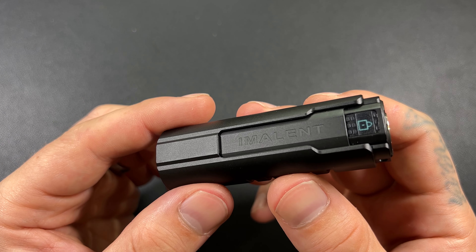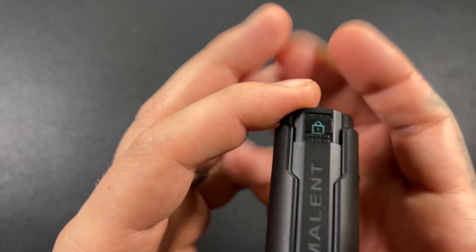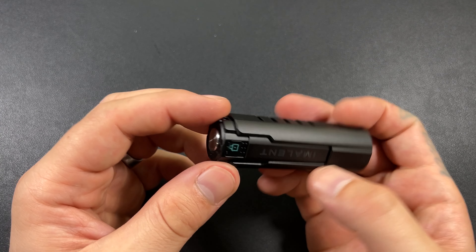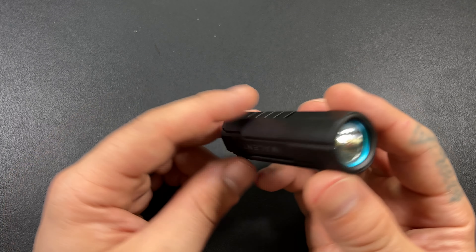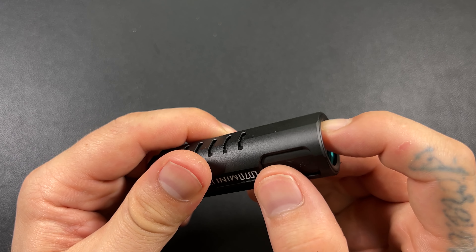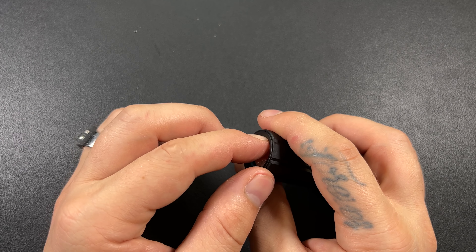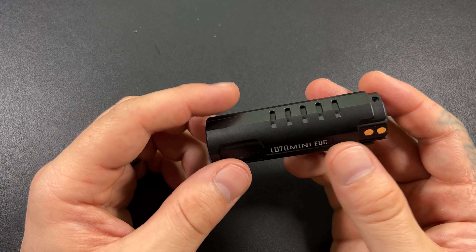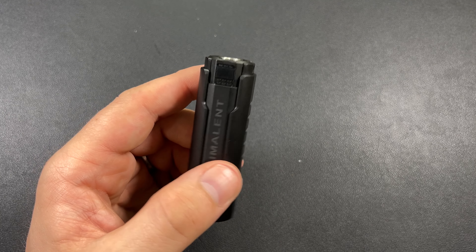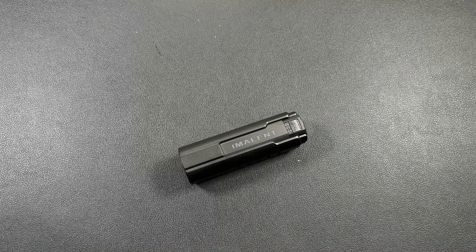I really, really dig this little screen — what a nice touch. It's kind of hard to pick up on camera, but it does have an anti-reflective coating, which is super nice. When you're outside actually using these things, there's nothing worse than trying to see a screen. Everybody has a smartphone — when you're trying to look at your screen and the sun is glaring, you can't see anything. Flashlights with screens do the same thing. Super, super big fan of that.